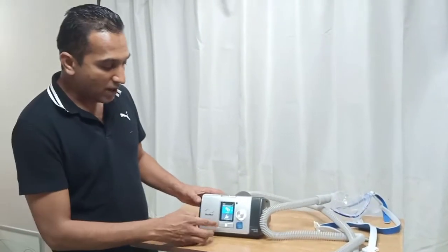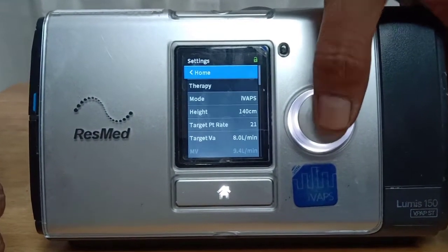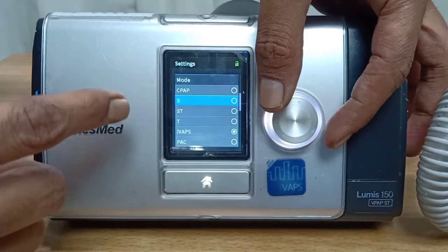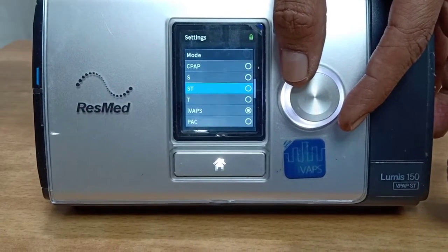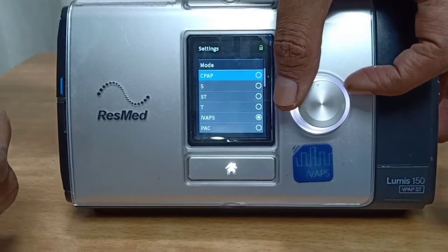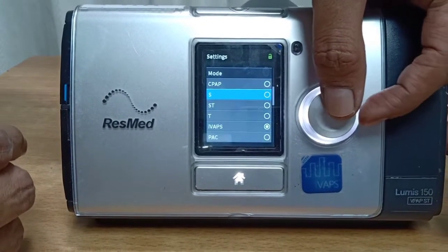Now on the machine we will show you how to put the settings and how to read the display. This is the interface — this button is for on and off, and this is how you dial the settings. In the settings menu you can see the various modes. There is S mode — spontaneous mode — which means whenever the patient makes an effort to breathe, a breath will be delivered. ST mode has a backup respiratory rate you can set; T means time, so if the patient doesn't take adequate breaths the ventilator will deliver a minimum number. There is also IVAPS mode, which is algorithm-based. CPAP means a single pressure is delivered throughout the respiratory cycle, usually used in pulmonary edema.